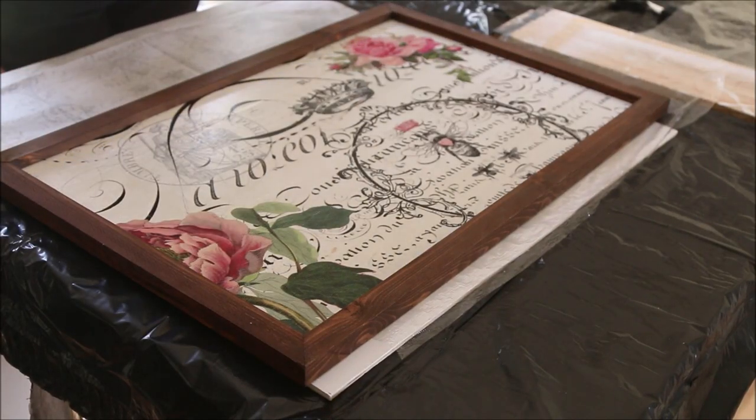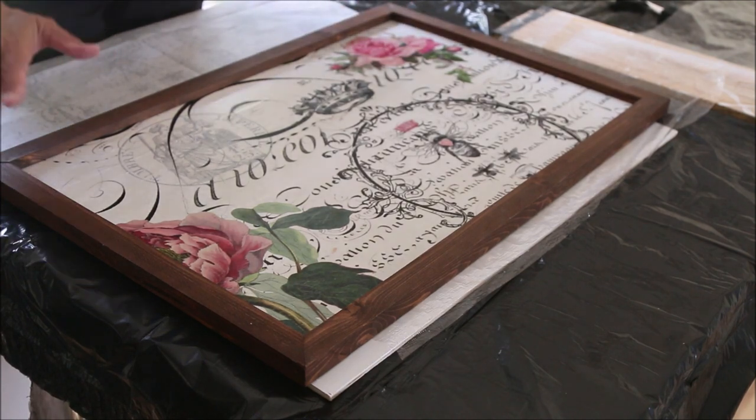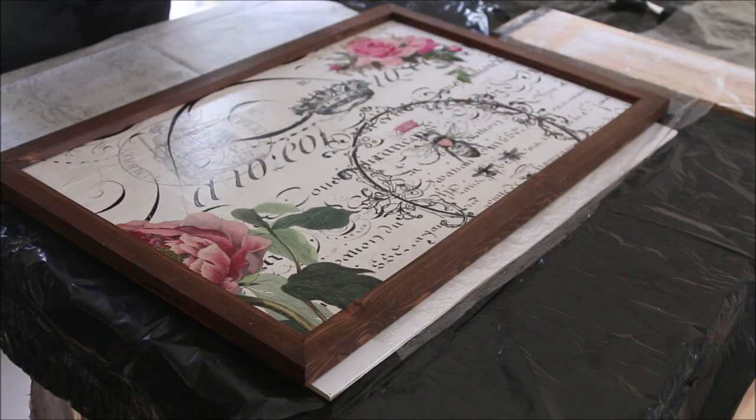Hi guys, this is Randy from A Fresh Squeeze Life and we're going to talk today about putting tissue paper on wood. For me, this is the project that I ended up making. I'm not going to show you how to do the frame and all that — today we're just doing the tissue paper onto the wood.